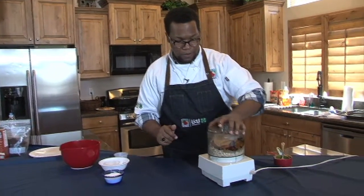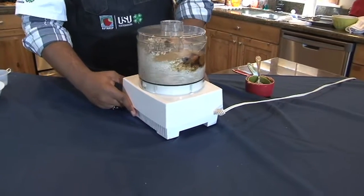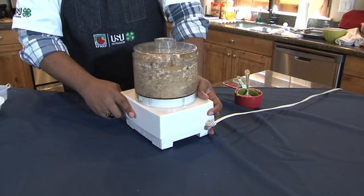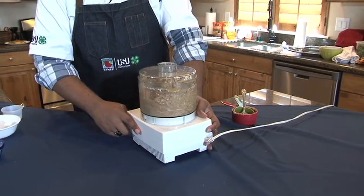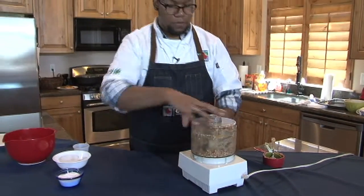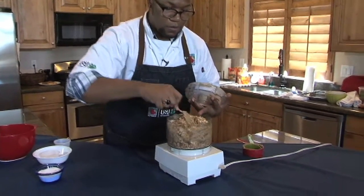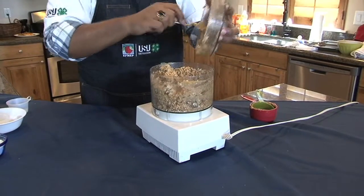We're gonna pop our lid on and pulse this until it turns nice and crumbly. Then stop your food processor and move stuff around — it does like to clump together. Scrape it out of the lid.